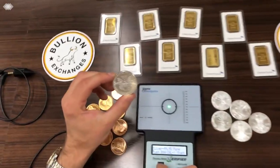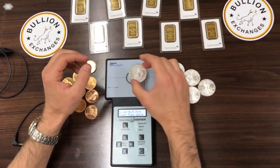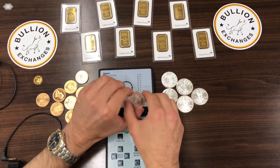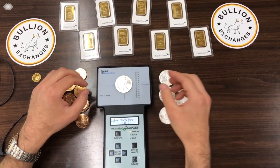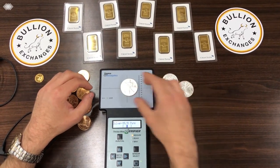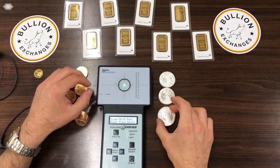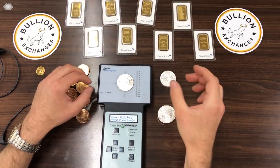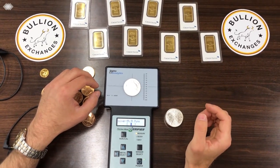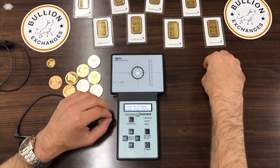I'll grab a silver eagle and test it right now. This is a real silver eagle — as you can see when I place it on the machine, it reads as pure silver. I'll test a couple of others for you to see, and they're all testing just fine. As long as the bar is within the brackets, you know the metal is what it says it is.